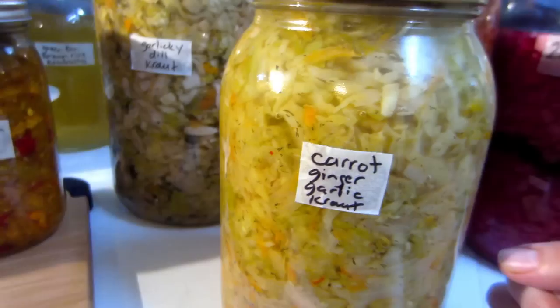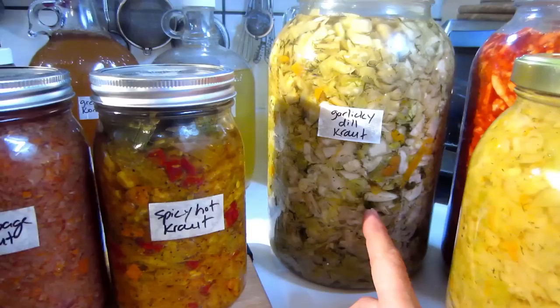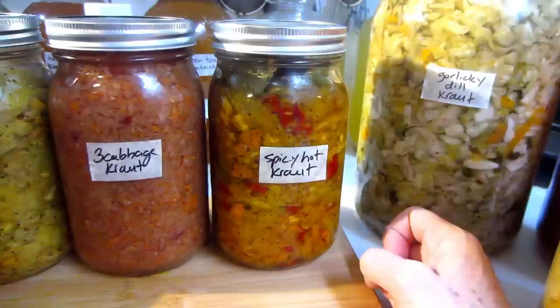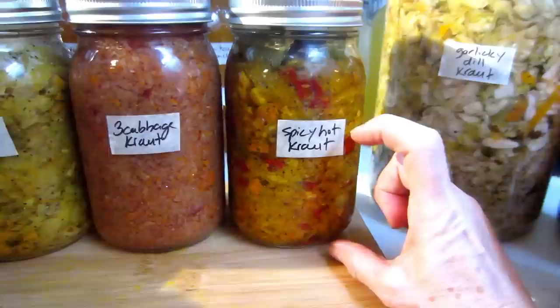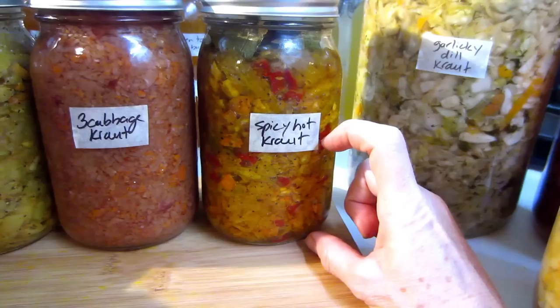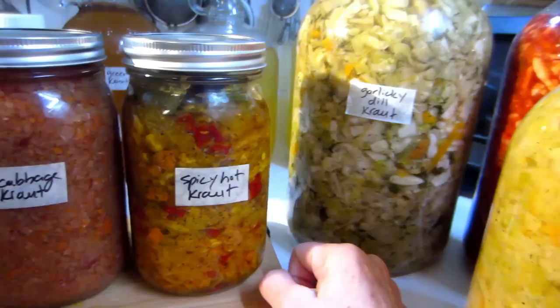I'd highly recommend that if you've never tried kraut before, don't go hog wild and make a full gallon. Start with just a small jar, maybe a one or two cup jar. This also applies when experimenting — it's a lot more cost effective to toss out half a cup of kraut you don't like than a full gallon.